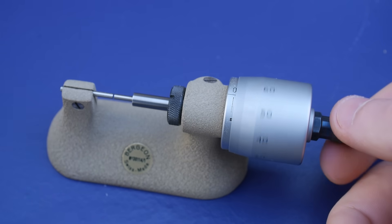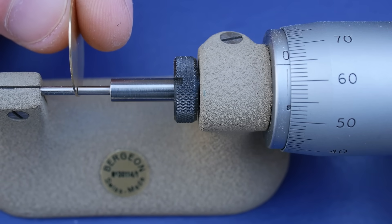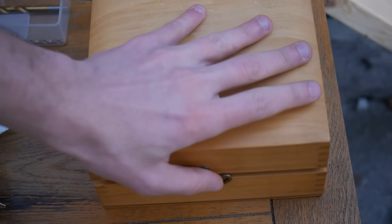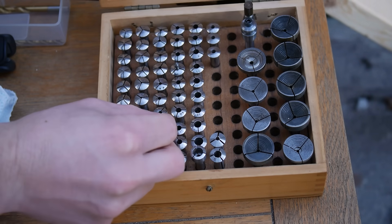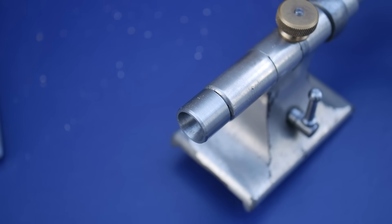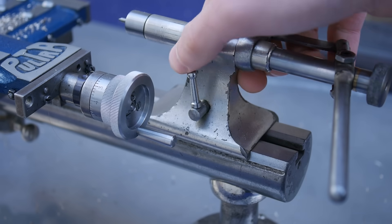I start with the gear blank 0.45mm thick. This is 50 microns over the final dimension to allow some room for cleaning it up later. The blank was taken from round bar rather than plate due to the direction of the residual stressors in the material. This means that as I machine the brass away, warping will be minimised.